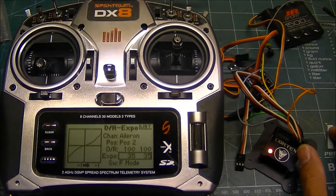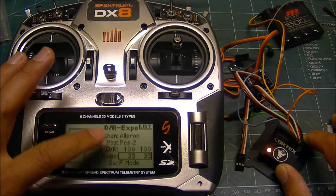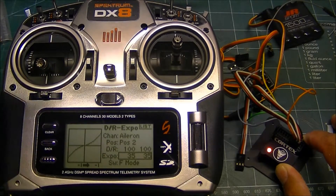When you set up the Cortex and you're teaching it for control throws, make sure you're in one of the two positions where you're using your full throws when you're teaching it.